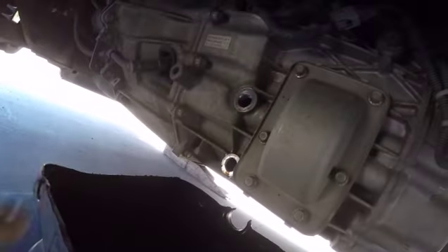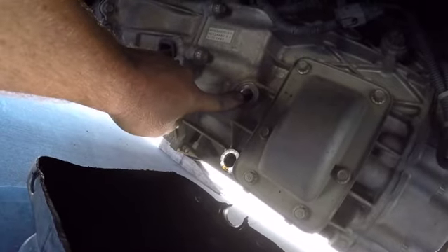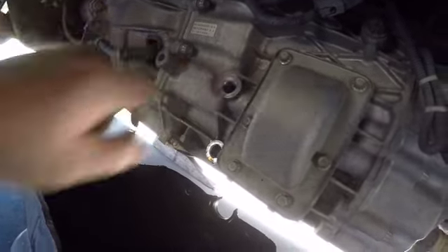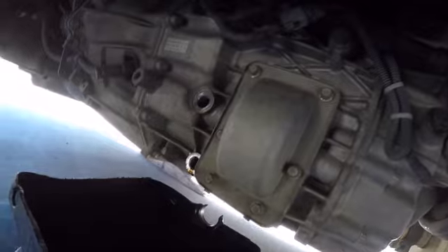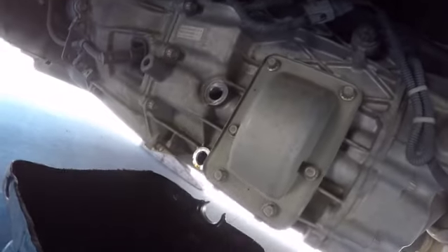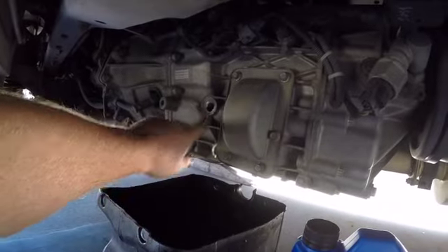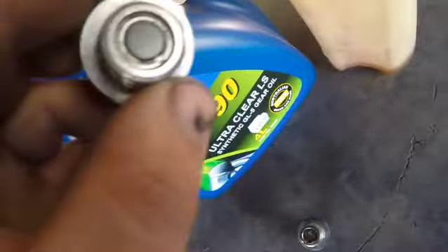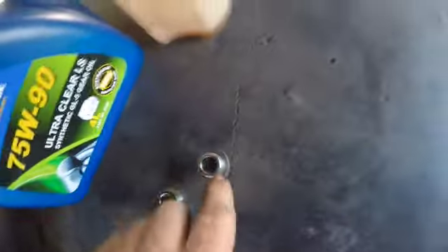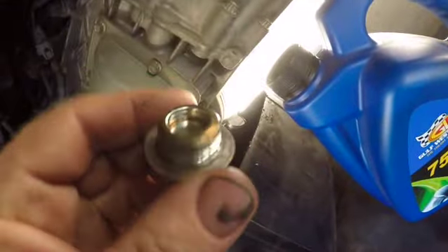I've already drained the oil, but straightforward - fill and drain. Always try and crack the fill before you crack the drain, because if you crack the drain and the oil comes out and you can't do the fill, you're in trouble. It's located on the left hand side of the transmission - these two here. The one with the magnet in it is for the bottom to collect all the gears you missed, and the top one is just a regular old plug.